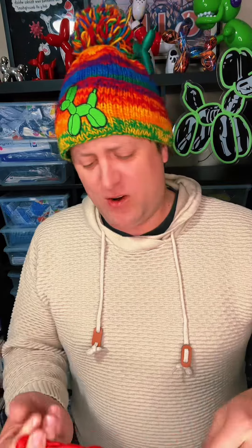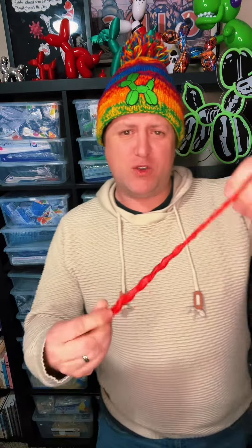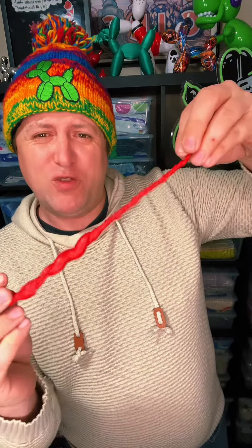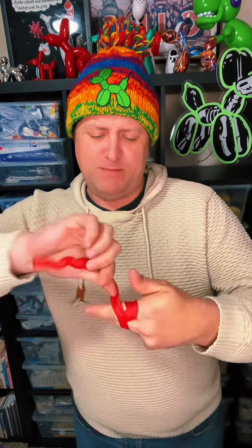Welcome to Balloon-A-Day where I make amazing balloons and you try and guess what I'm making. First thing we're gonna do is twist this one up a little bit because we want it to have a unique shape to it. So I twist it up, stretch it, maybe wrap it around my fingers a little bit like this.